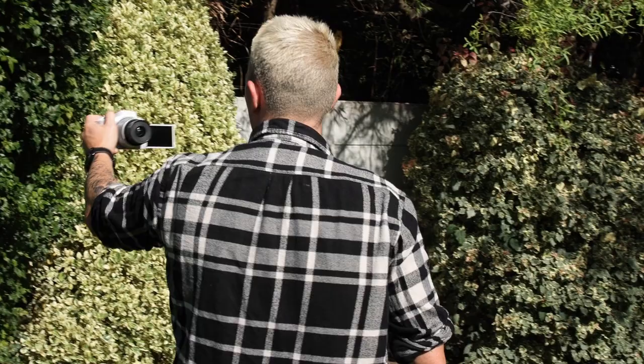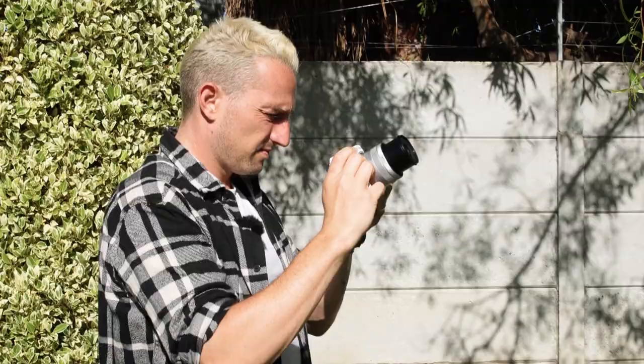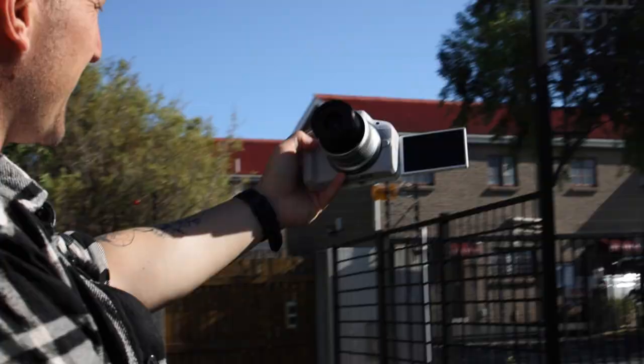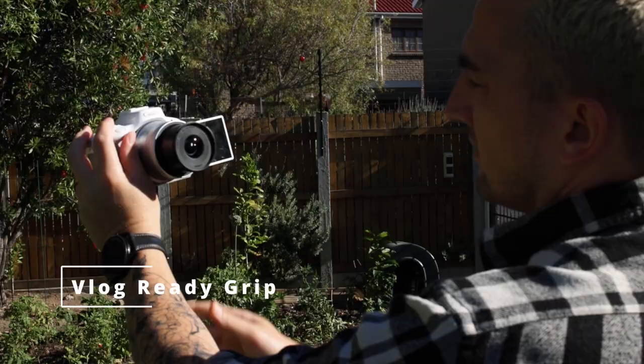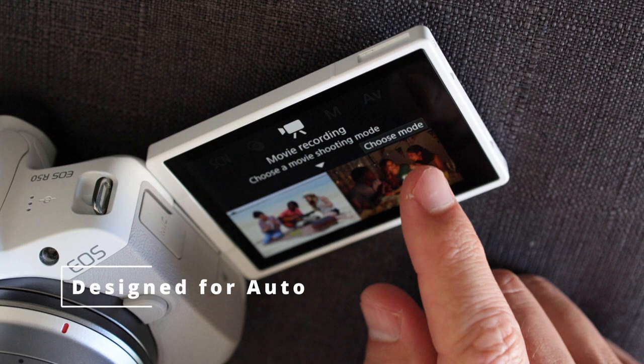Firstly, it is extremely lightweight — around 375 grams. That is a very light camera. Sometimes I don't feel like I'm carrying a camera, especially in this white colorway. I really like this white SKU and I really hope they bring more of these into South Africa. A lot of traditional photographers have complained about the grip, and I know it might seem a bit small, but it's actually designed more for vlogging. Put your thumb here and you can point the camera at yourself — it's much easier to hold than a big, clunky mirrorless camera.